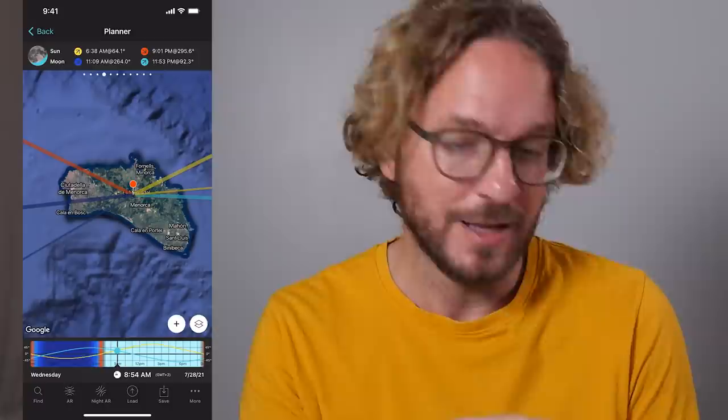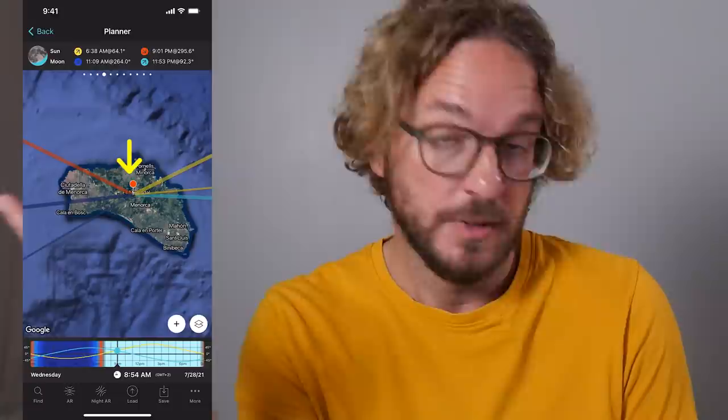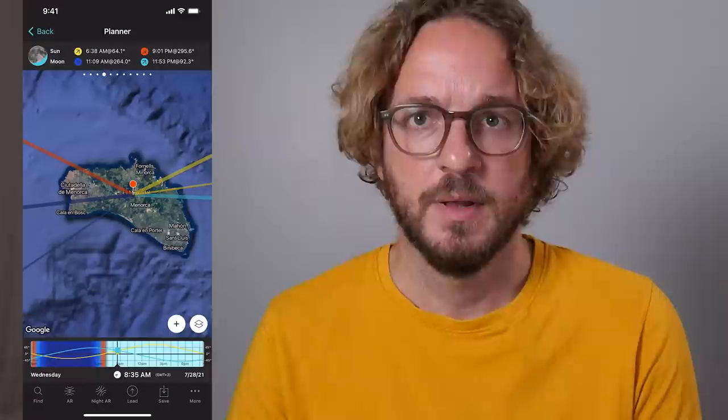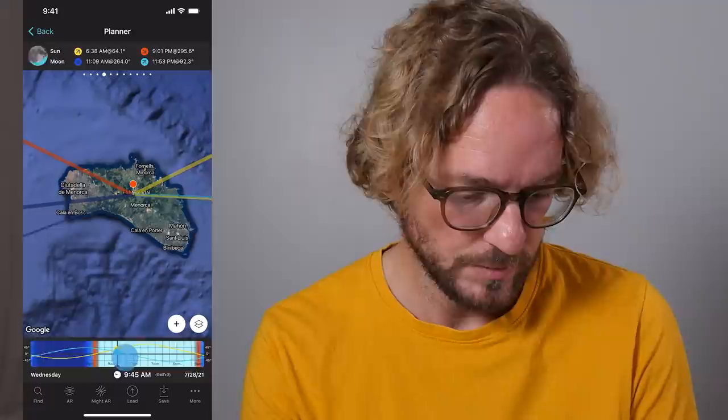The first step is to activate the draw mode. Go to PhotoPills, tap on Planner, and the first thing you have to do is to place the red pin where you wish to plan your drone shot. In my case, I have it in the beautiful island of Menorca. Then use the time bar at the bottom to set the day you want to shoot. Let's say I want to plan my drone shot around sunset next Saturday, July 31st, 2021.